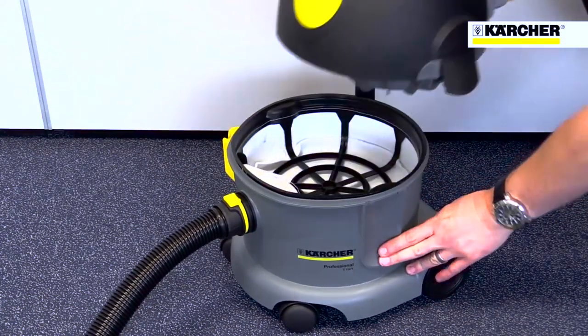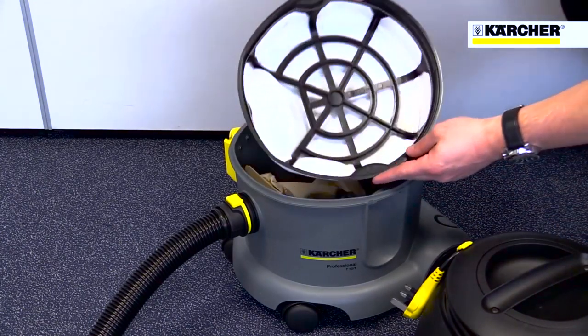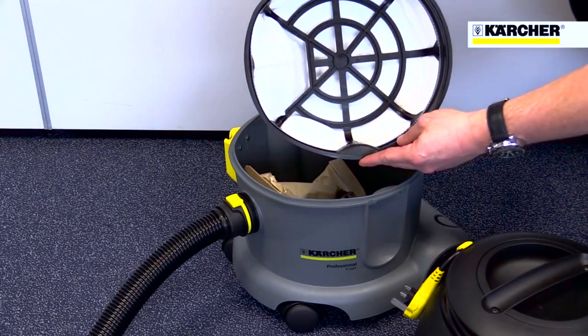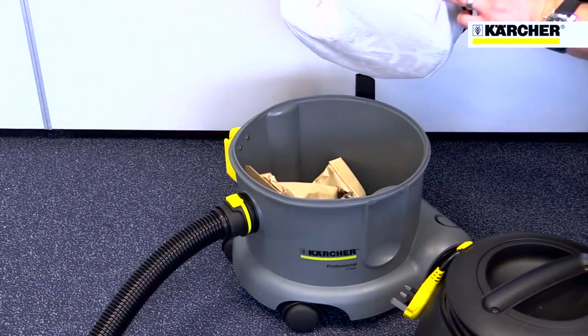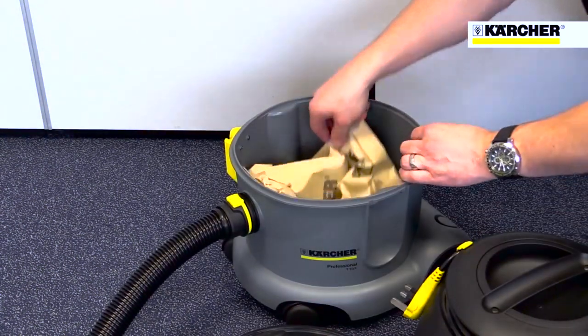The access to the dust bag is simple — just release two clips, take off the head and remove the large filter. This filter also enables the machine to be used without a bag if the area being cleaned is fairly dust free.